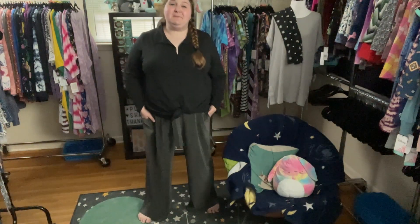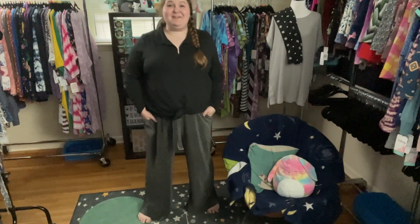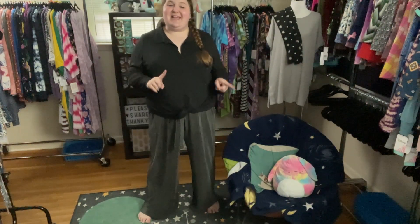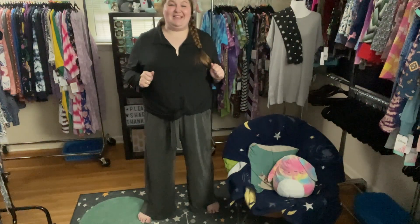Hi, friends. My name is Maren Sparrow of Maren Sparrow Style Boutique in Little Rock, Arkansas. And today I'm here to tell you about the absolutely amazing, totally brand new Diane Paper Bag Wide Leg Pants from LuLaRoe.